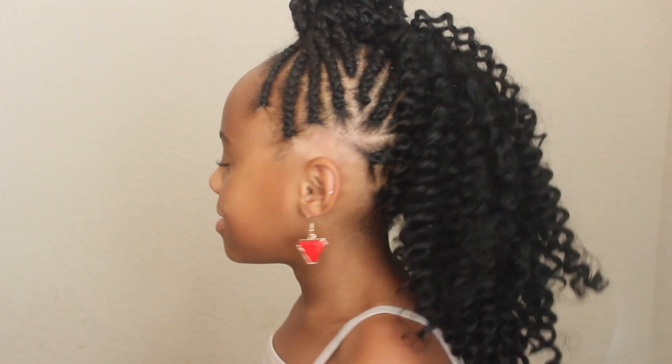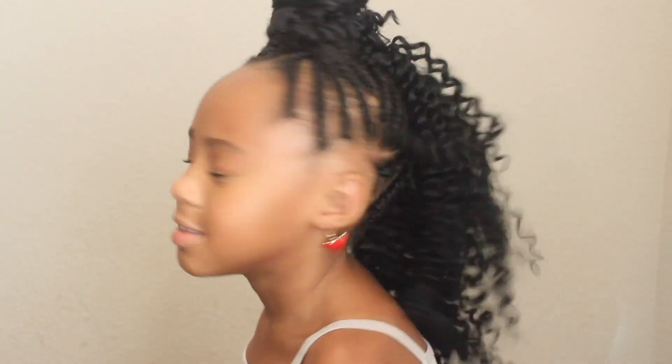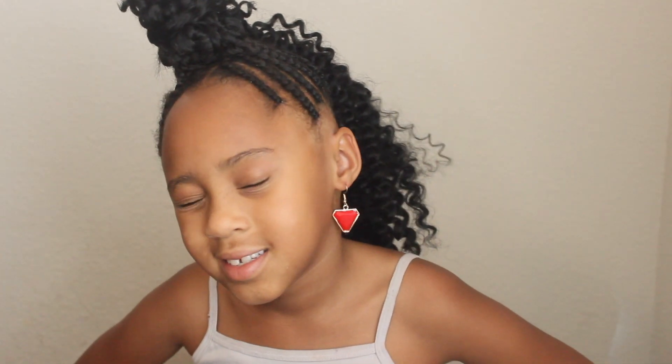So this is the finished look and I love how it came out. I love how versatile it is — you can actually style it any way you want. Right now I have it up in a bun with some in the back. It's obvious she likes it now that we're done. But this is a gorgeous look, especially to go back to school, especially since school is starting and is around the corner.